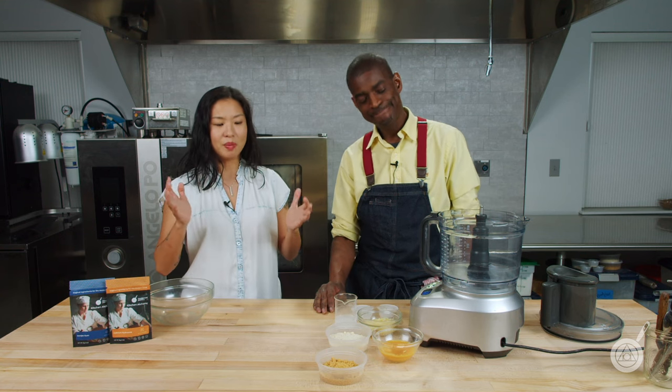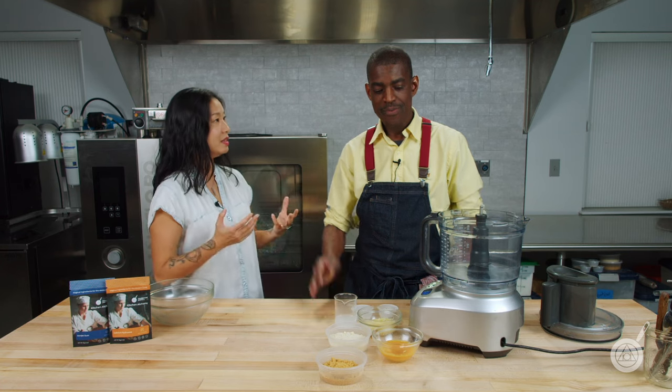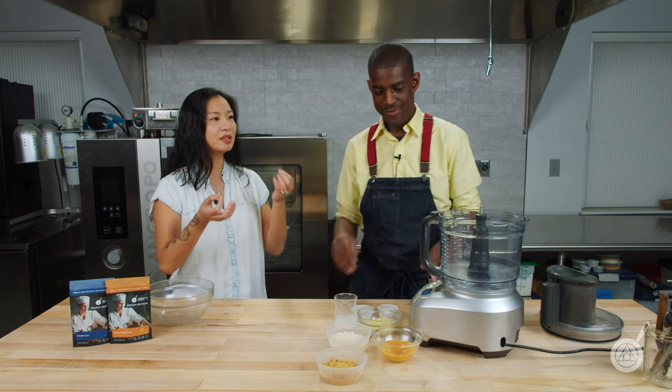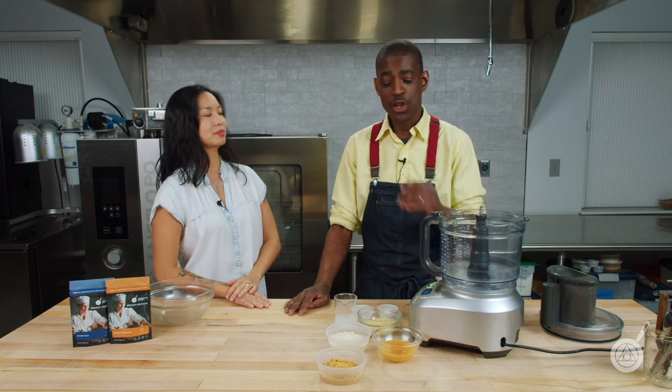It's amazing. So Roman, let's just go right into the recipe because I'm so excited to show how easy it is to make delicious, crispy, crunchy, yummy empanadas. Let's do it.